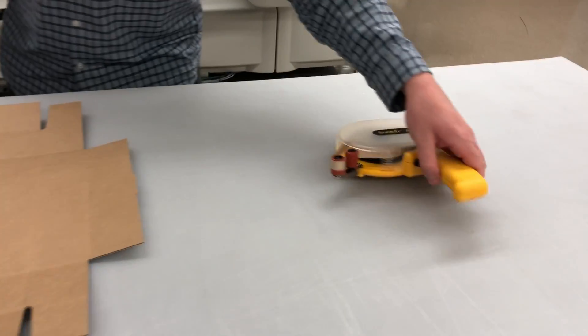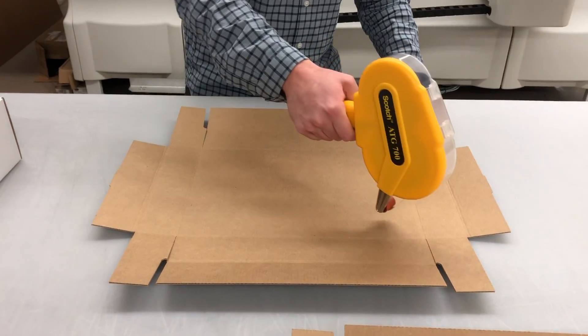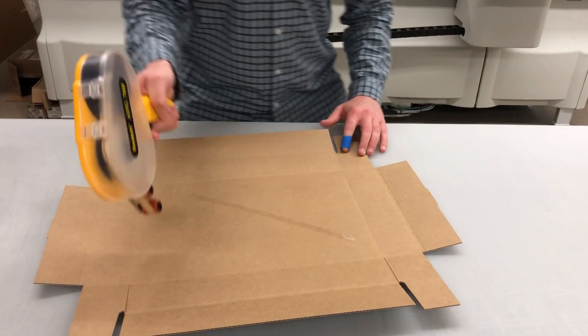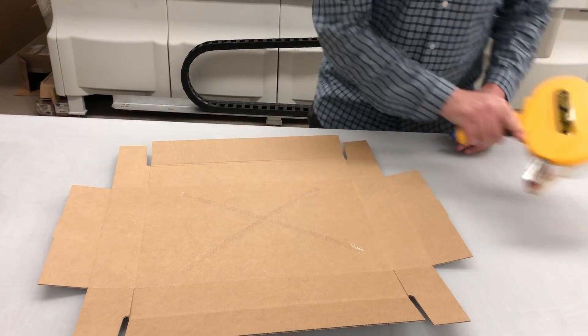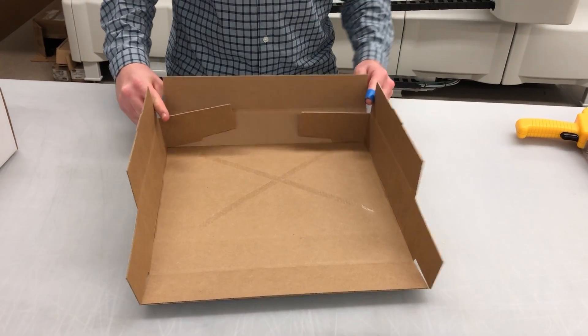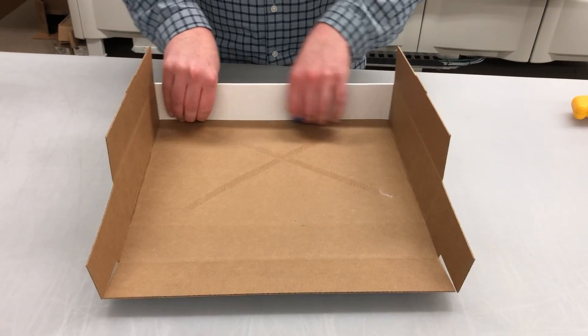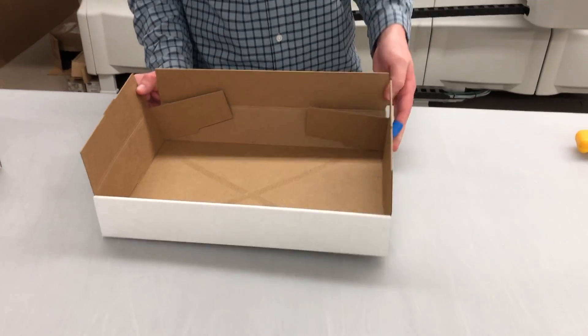Then move to the bottom tray. We use the double-sided adhesive gun. There are no locks — it just kind of holds itself together as you assemble.